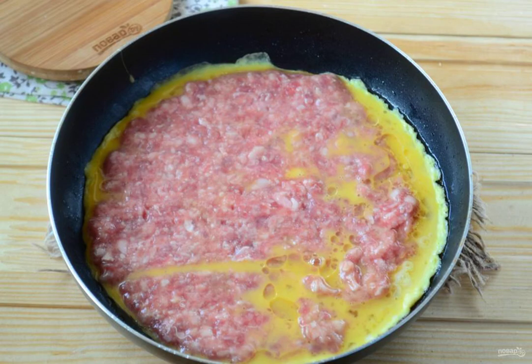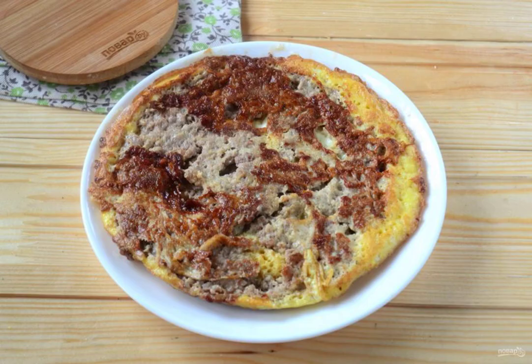Heat the frying pan well with a small amount of vegetable oil. Carefully slide the minced meat together with the egg into the pan so that the egg is on the bottom. If it doesn't work out the first time and a little egg gets on the minced meat, then don't worry — it won't affect the taste of the finished dish. Fry on one side for 1 to 1.5 minutes until the eggs are ready, then turn over and cook for another 3-4 minutes so that the minced meat is fully fried.